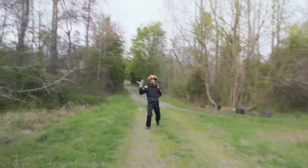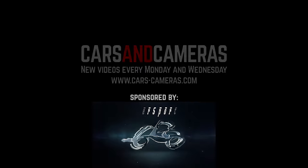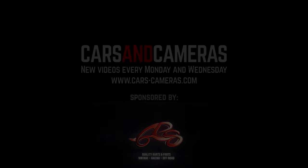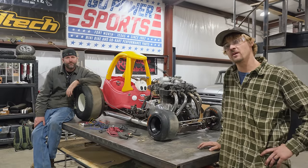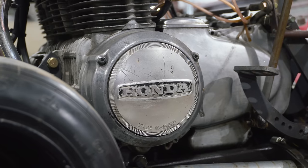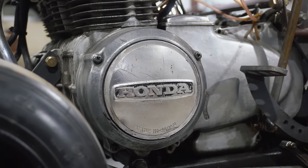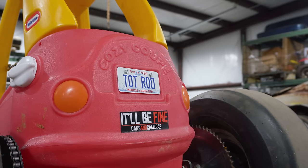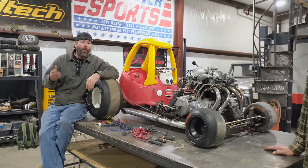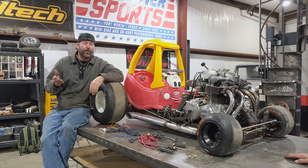I tightened that bolt. Whoa, that wasn't supposed to happen. Today on Cars and Cameras, we're installing a redneck afterburner on our 550 Cozy Coupe. It's actually a flamethrower system of my own design that goes in the exhaust. We should be able to get flames at idle or revving up. It's going to be pretty cool.